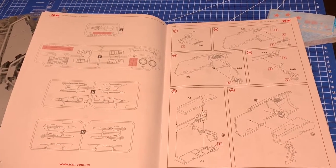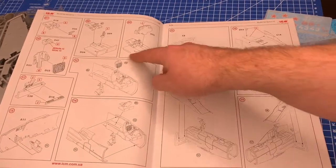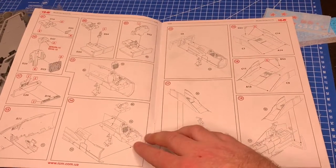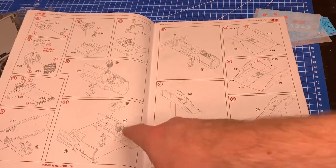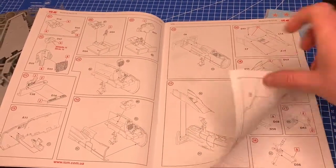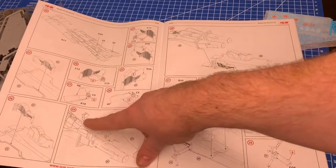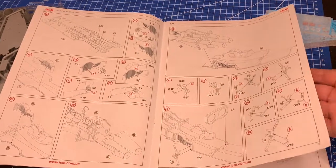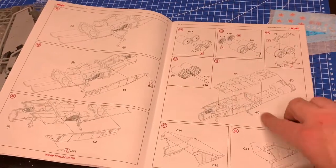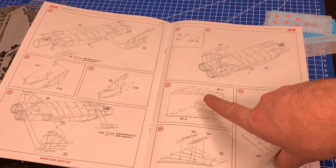I typically do landing gear last and stick it on because it always breaks off, but this kit has you put it in first as part of the assembly. Then we're into the cockpit - it's a one-seater in this variant, though it looks like two seats, which confused me since the Su-34 has side-by-side seating. Then onto the intakes, main wheel wells, exhaust nozzles, and more gear. That's a lot of parts for 1/72 scale - great detail - then we build up the fuselage.